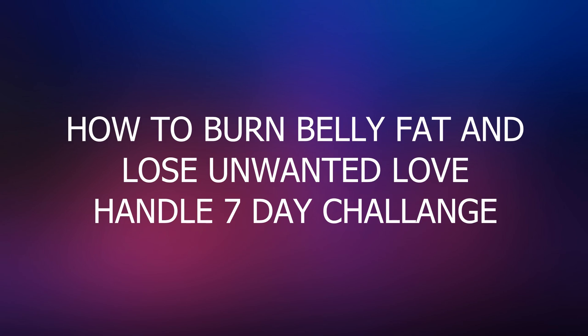Have you ever wondered how you can burn belly fat fast and lose those unwanted love handles? If you are, this video shares tips and belly fat burner workouts that will banish your extra pounds and give you a solid six pack and slim thighs. Let's get started.